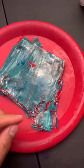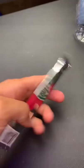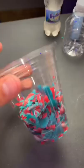Frozen fruit roll-ups — let's mix two trends together. First, stack a couple of fruit roll-ups and freeze them. They freeze so quick; they were only in my freezer for 20 minutes. Now I'm gonna crush them into little crumbs.